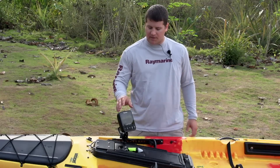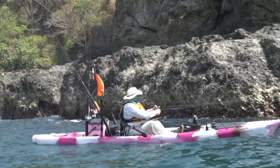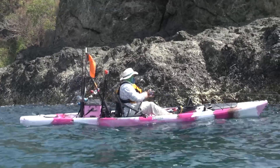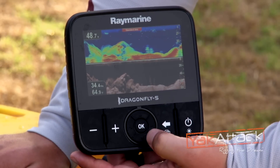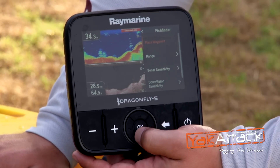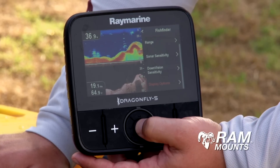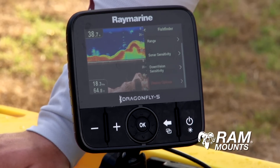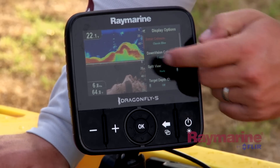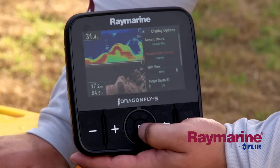The first one I'm going to go into is color. It's something that gets brought up to me at a lot of different trade shows — I fish in direct sunlight and it's a little difficult to see. It's really simple to do: all you do is hit the OK button in the middle, which will always take you into your menu features. Scroll down until you see display options — it's your fourth or fifth choice down — hit OK. It's going to ask you if you want to change the color on the sonar, which is your top one, or the down vision, which is your bottom one. Most commonly you get asked about the down vision.